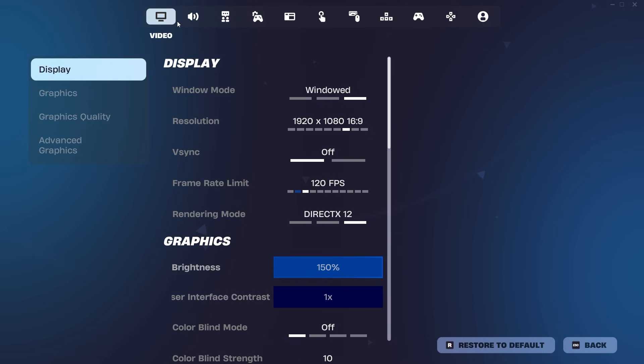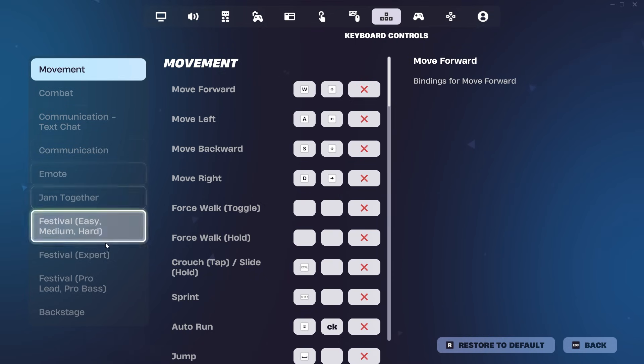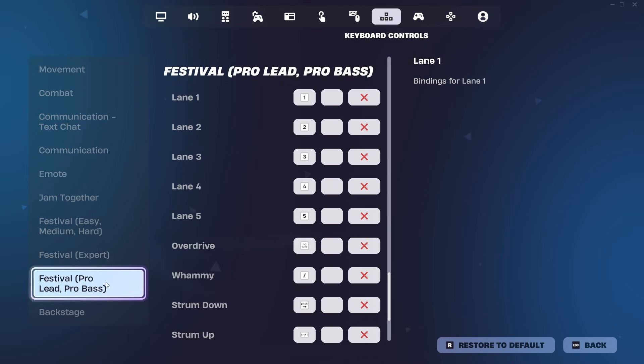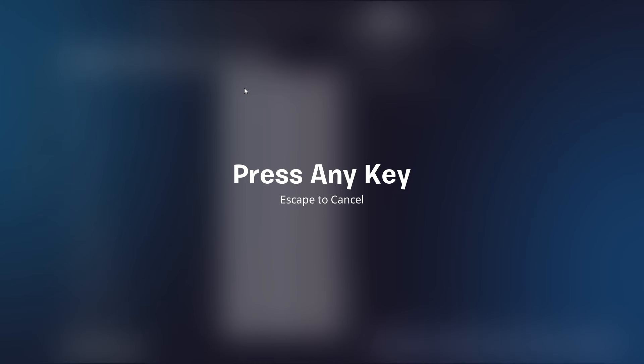To do this, navigate to your settings and click keyboard controls at the top of your screen. Once there, you can scroll down to the keybinds for the festival difficulty that you will be playing. For this example, we'll use the Pro Lead and Pro Bass section as it's the most extensive. Once there, to rebind, simply press A on the nav hub to select the input that you're rebinding, then press the input you want to rebind it to.